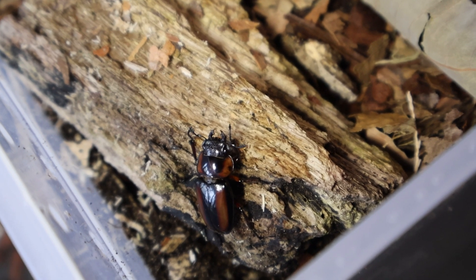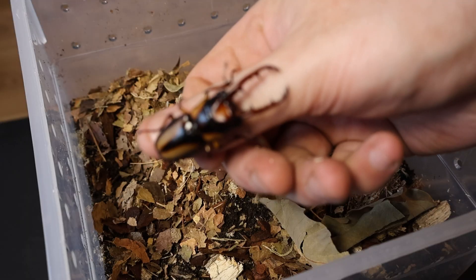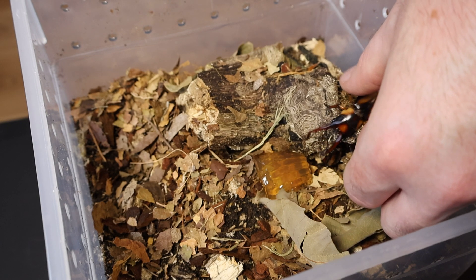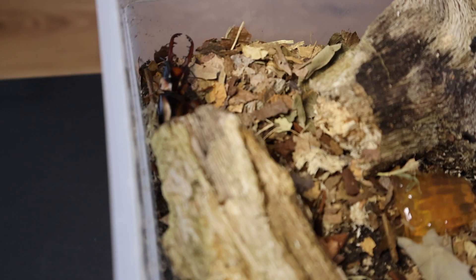With the breeding tub set up we can now introduce our beetles. I find the best way to do this is to pop the female in first and try and get her interested in the beetle jelly. Once that has her attention you can then put the male in directly behind her. Hopefully he'll show some interest and then the pairing can start straight away.